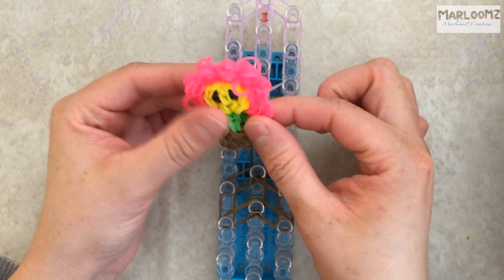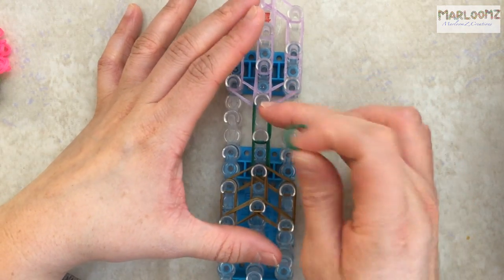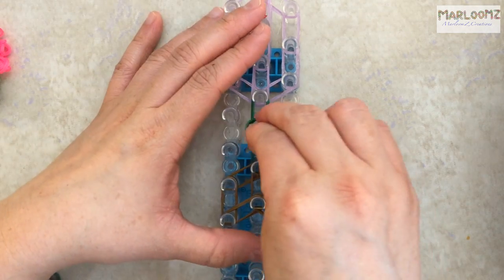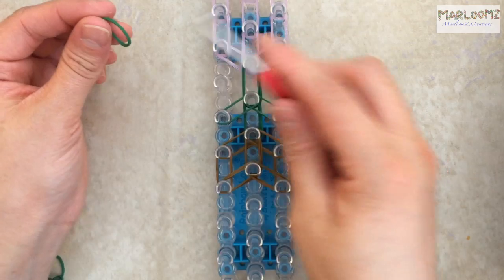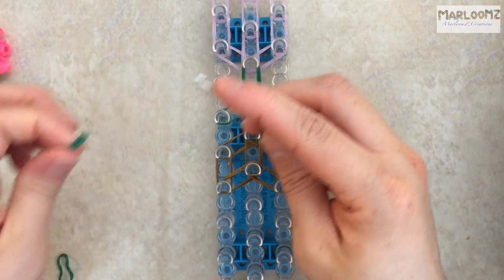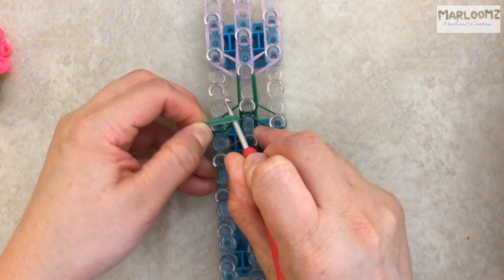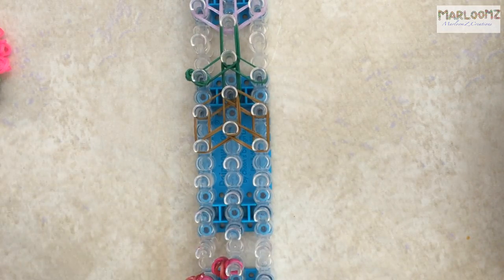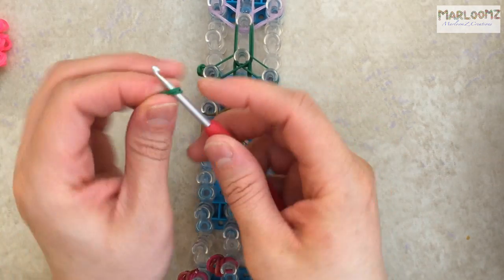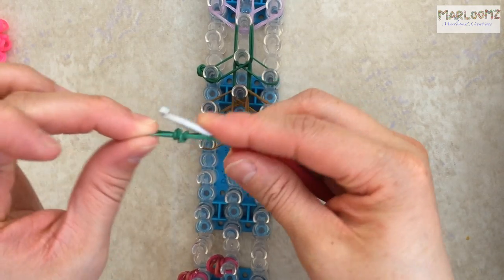Now you can leave your flower pot like this or you can add arms — I like the way it looks with arms. Grab two green bands and from this peg place one here and one going this way. Take a single band, wrap it around your hook four times, then take another two bands, slide that on, and place it on the peg. Or you can use your loom and just put two bands and then cap it — whichever is easier for you. Do that again for the other side and place it on.